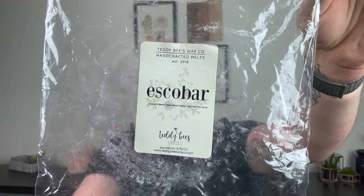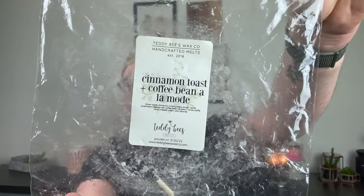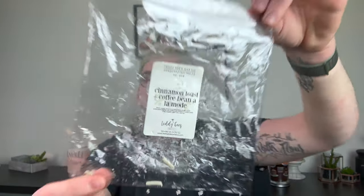Today in my living room I did Escobar, which is a blend of Beach Treats and Palo Santo — I loved this. I changed the wax around 4 o'clock because it fizzled after that, but what I smelled during the day was really good. That's my issue with vendor wax — it just doesn't last. Next up: Cinnamon Toast Coffee Bean A La Mode — this was a beautiful layered tub. Brown sugar cinnamon buttery pastry dough and vanilla buttercream layered with coffee bean ice cream, vanilla waffle cone, whipped cream, and caramel. Ooey, gooey, yummy, rich, thick cinnamon toast and coffee. I loved this — it lasted all day in my living room, dining room, and kitchen. Would repurchase.